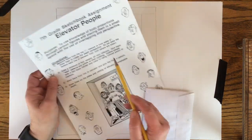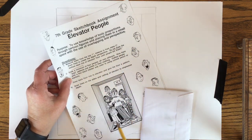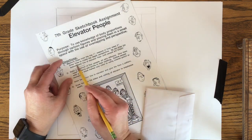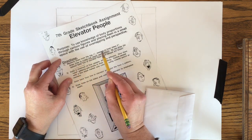If you read the instructions, it says not to draw the bottom back line of the elevator until after the people are drawn. That's because you don't want a line going across their legs — it kind of ruins the illusion of perspective.